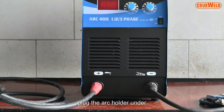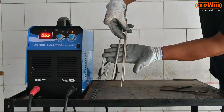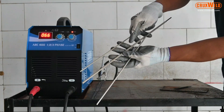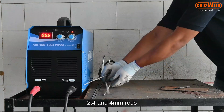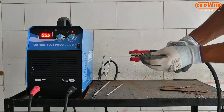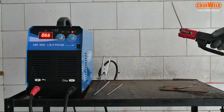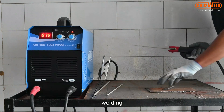It is very easy to install — just plug in the arc holder and the earthing clamp and rotate it. In today's video we will show you welding using electrodes of 2mm, 2.4mm, and 4mm rods. The rod has been connected to the arc holder, and now we will be showing you the demonstration of welding.